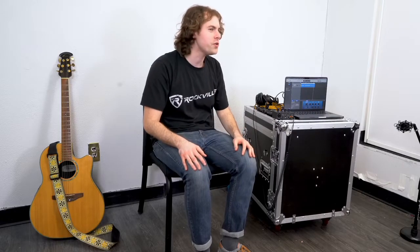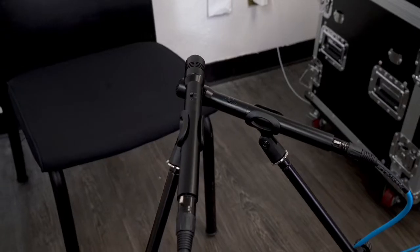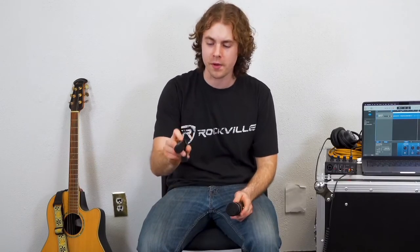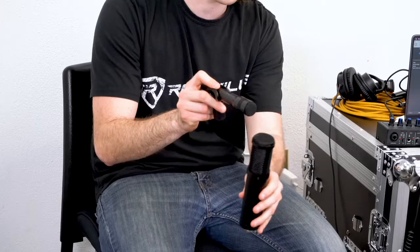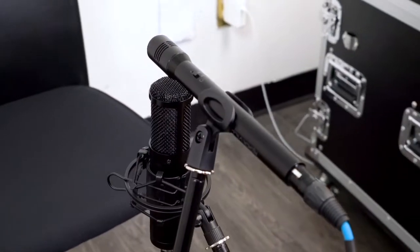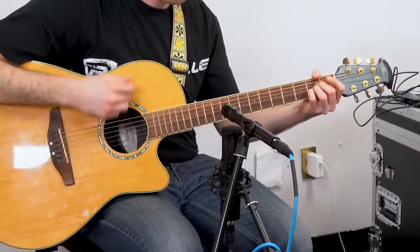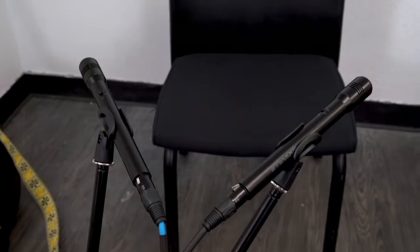Another way we can record acoustic guitar is with two microphones. There are a few different techniques you can use, including the classic A/B setup, the XY setup where you place two microphones on top of each other facing away at a 90-degree angle, the MS approach where you use a cardioid mic in front of the sound source and a figure-eight mic placed sideways underneath it to capture the source in stereo, and the ORTF approach where you place two microphones 110 degrees away from each other.